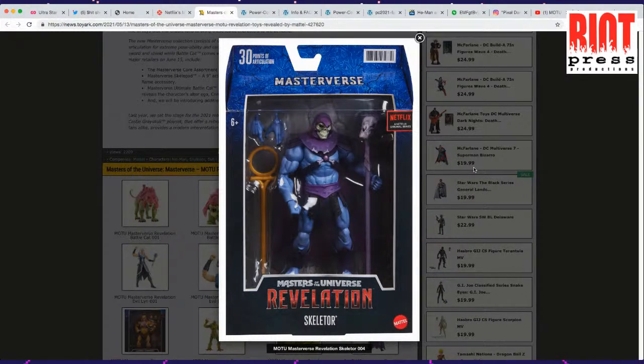Every time I see this packaging, I feel like it needs to say Masters of the Universe real big on it. I think they're making a big mistake here. It's like that Masters of the Universe brand — that logo is a burden to everyone's head. They need to see that.